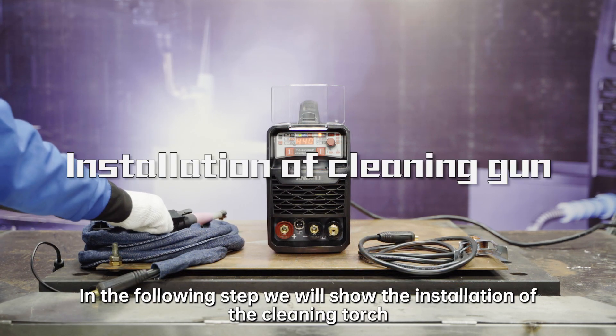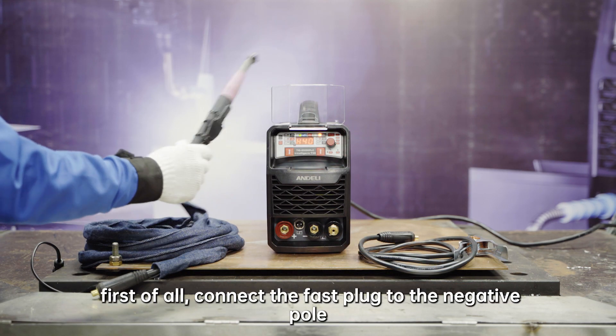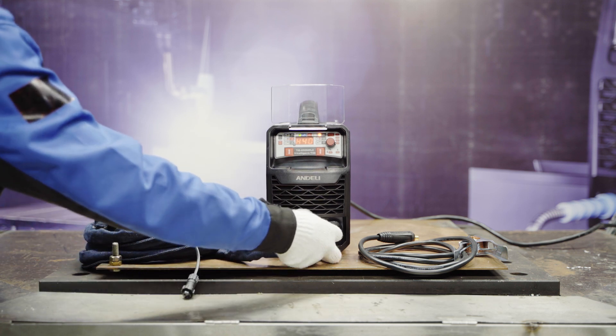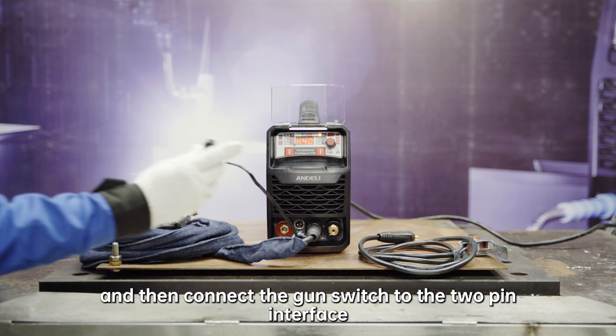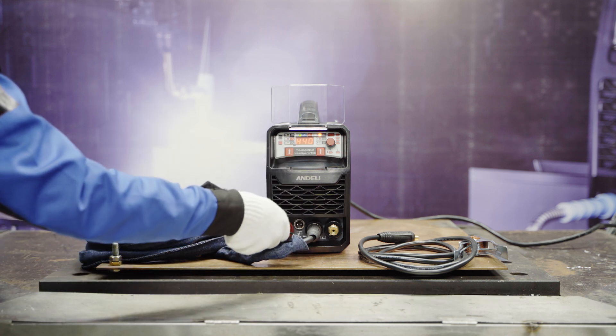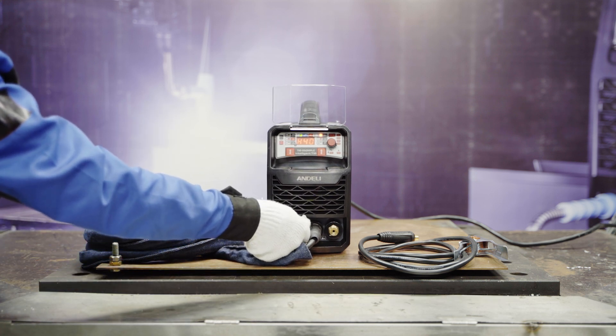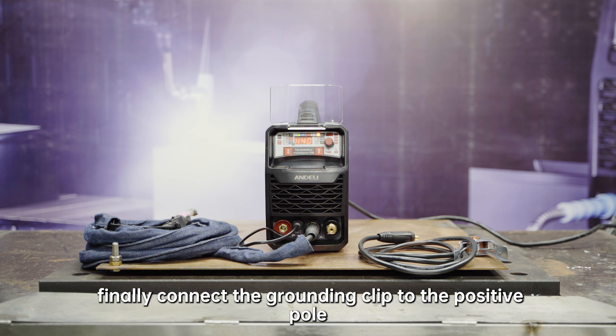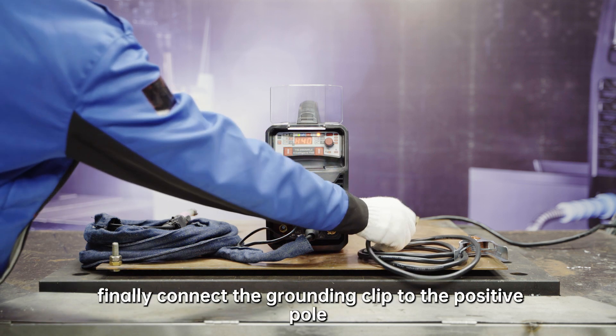Next we will show the installation of the cleaning torch. First of all, connect the fast plug to the negative pole. Then connect the gun switch to the 2-pin interface. Finally, connect the grounding clip to the positive pole.